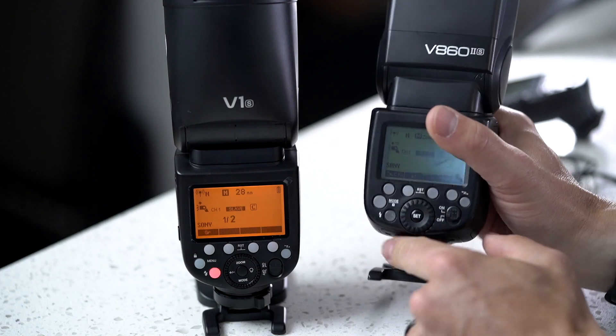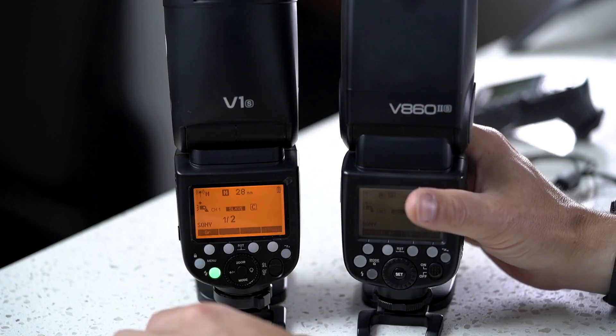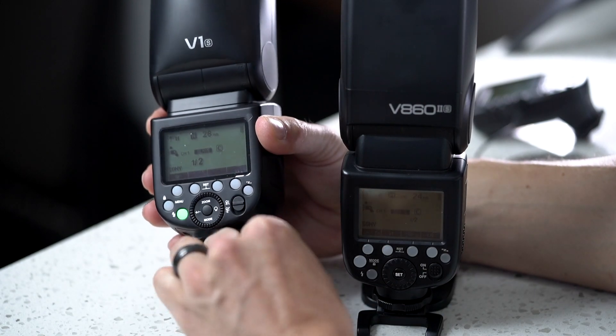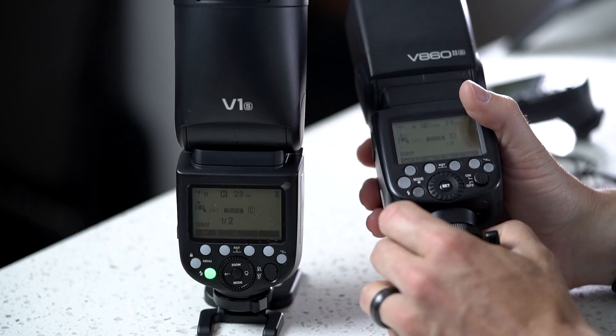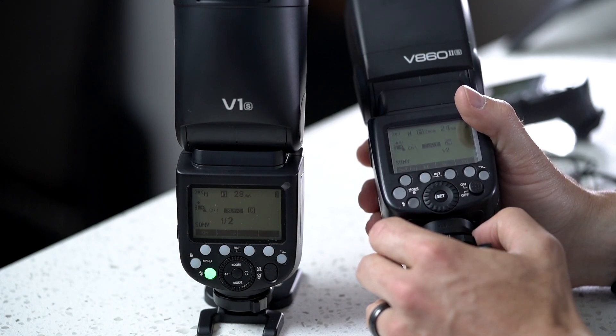Another fun difference: instead of having the slow rotation lock at the bottom of this flash, you have the quick release lock on the bottom of this one. Really looking forward to that. I find that the multi-interface shoe is sometimes a little bit touchy if you don't have the flash locked down, so it's nice to be able to lock that down a little bit faster.